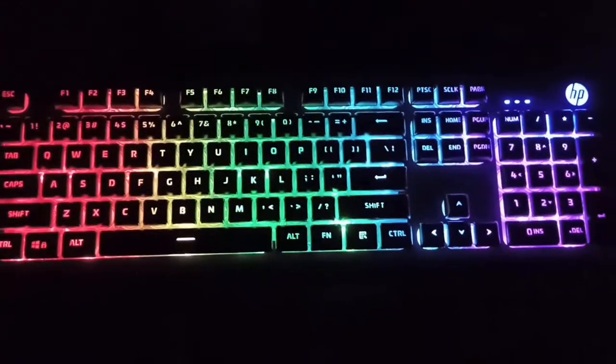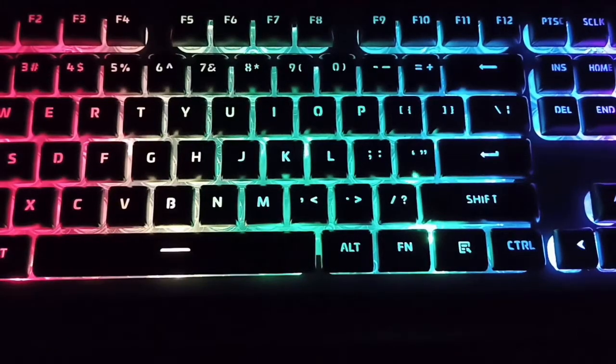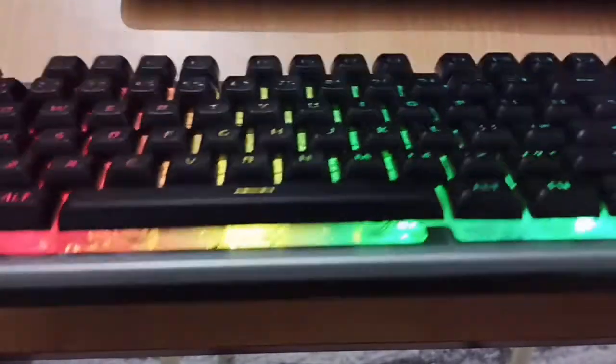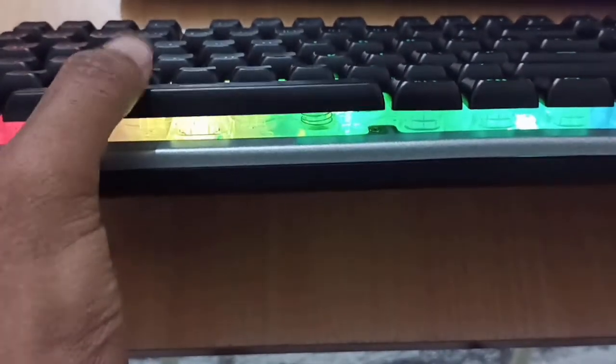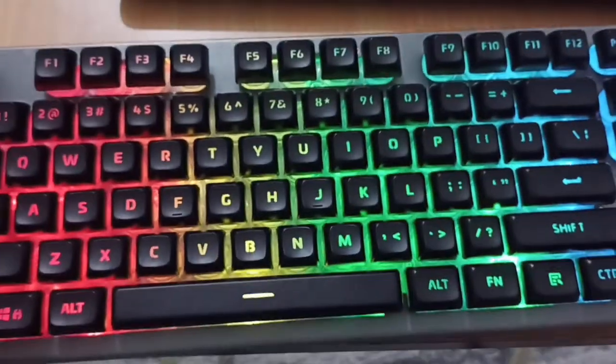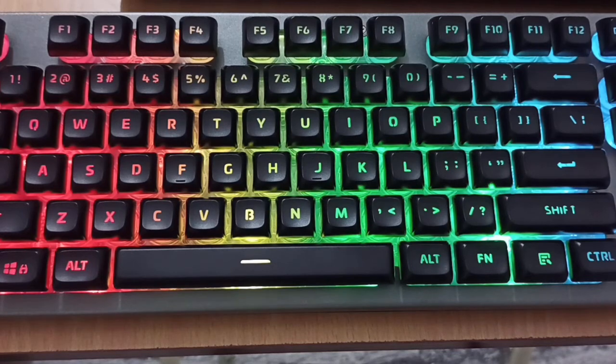If you turn it off, the spring mechanism activates. The price of this keyboard is ₹1160. You will find the correct price in the description below.